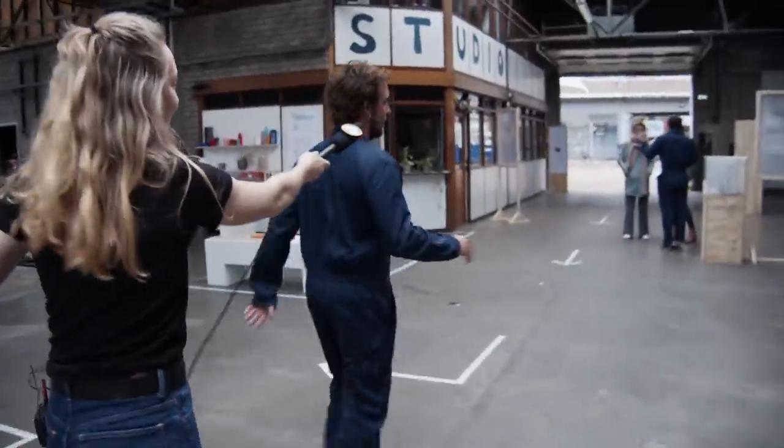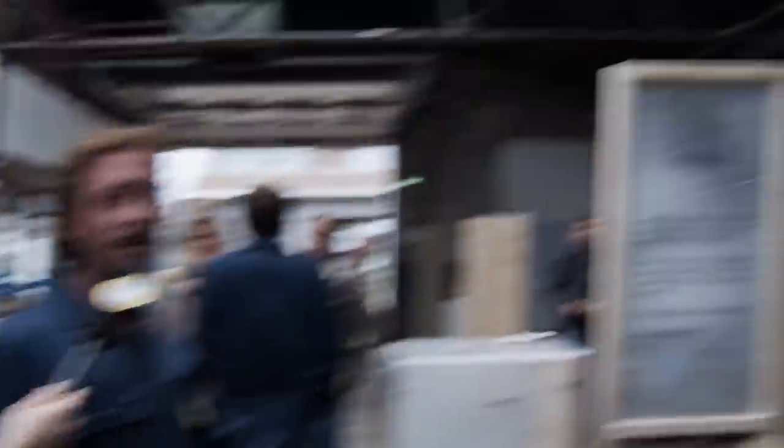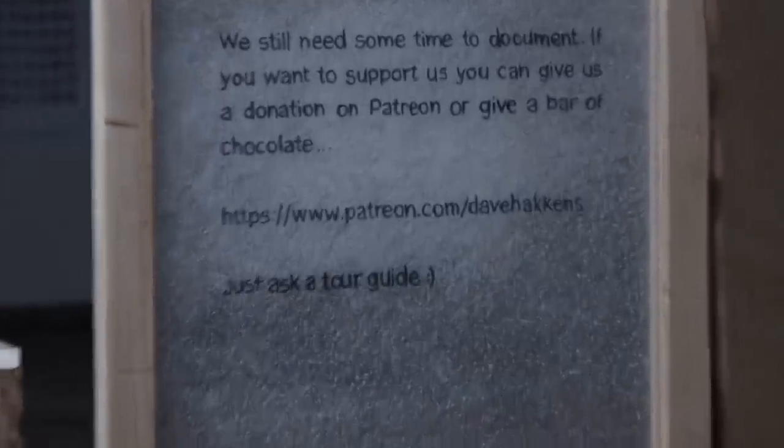And the last point — the money. We need money. The people think that we can just survive eating chocolate, but we need money for other food. We need a roof too. Thank you, that's the tour.